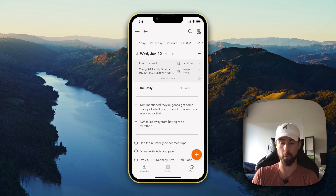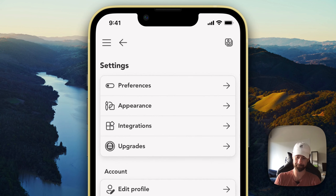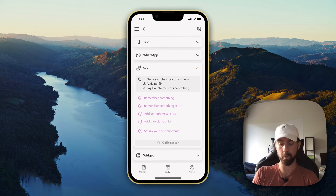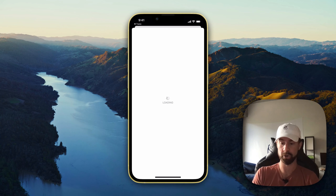In order to start, download and open the Twos app. Go into your side menu and settings. You're going to want to go into integrations, then Siri, and then we're going to go ahead and start with the 'Remember Something' Siri shortcut.